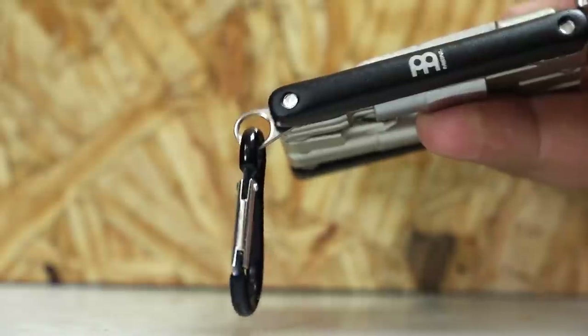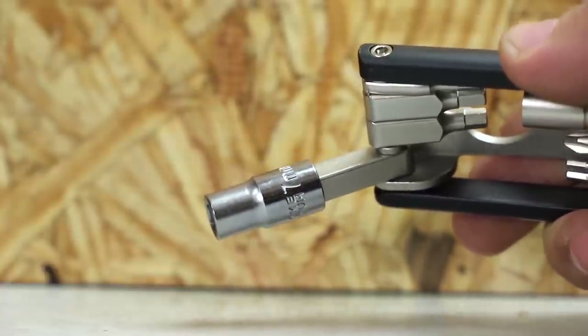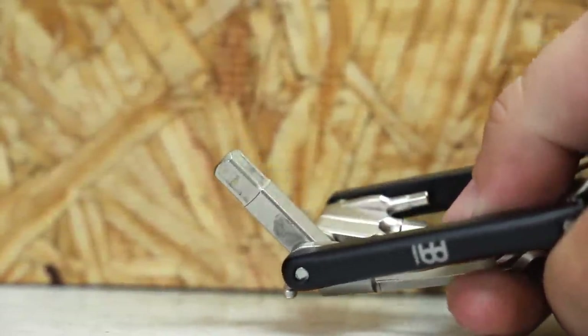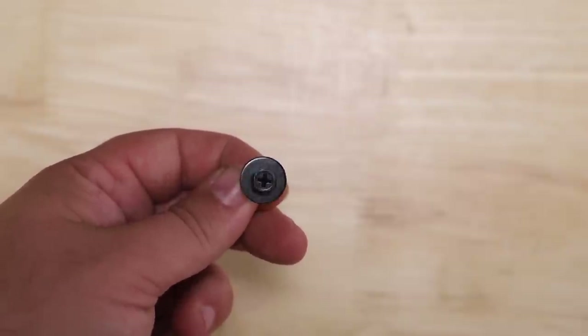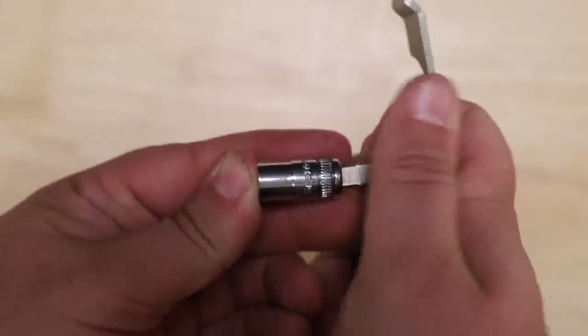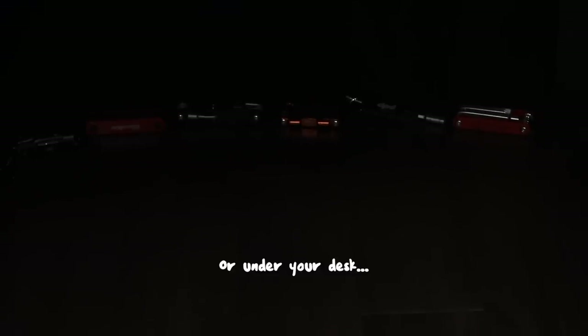The Meinl has a keychain loop, carabiner, and a seven millimeter socket, but the nice thing is you can actually pull it off and switch it for another size. I'll figure out my lug screw size and swap it out. Something else I thought was important: visibility on a dark stage. The Groove Tech is probably the best with its red sides and shiny chrome, and the next best would be the Pearl since it's shinier than the Gibraltar.